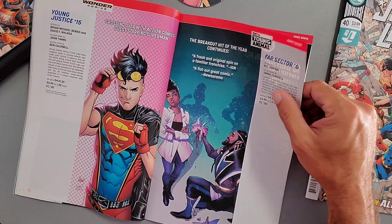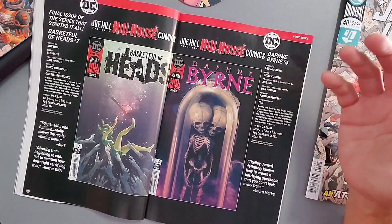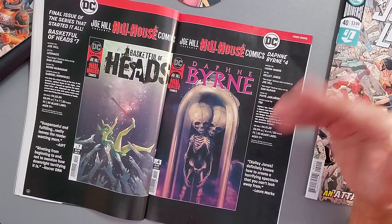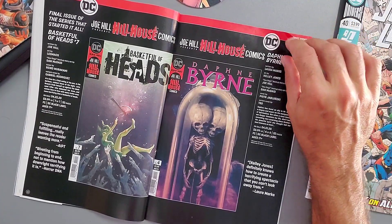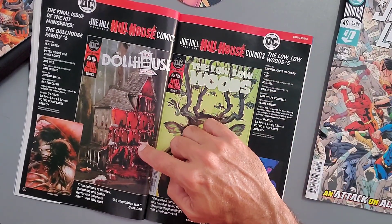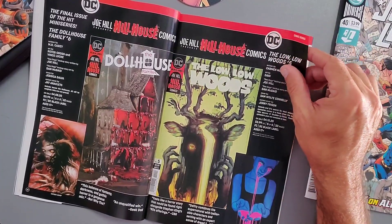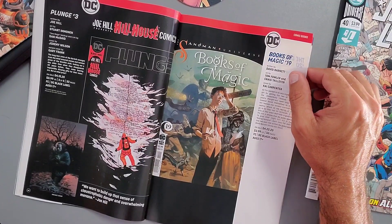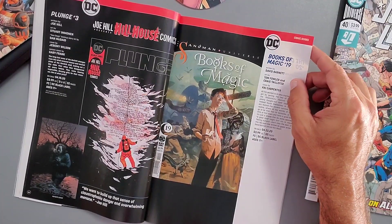DC's Young Animal: Far Sector Issue 6 — I've heard it's pretty good but it's not my type of Lantern book. On the horror front: I've been reading Lock and Key and I'm a fan of Joe Hill. We've got the final issues of Basket of Heads, Dauphin Brine Issue 4 — a very creepy cover — and the final issue of The Dollhouse Family, which has been really good. Also coming: The Lolo Woods and The Plunge, which I'm starting this week — it's about a sunken cruise ship like the Titanic that needs to be investigated.